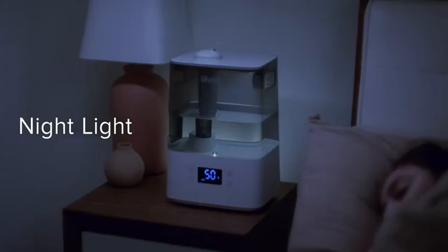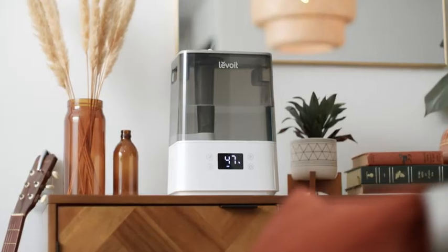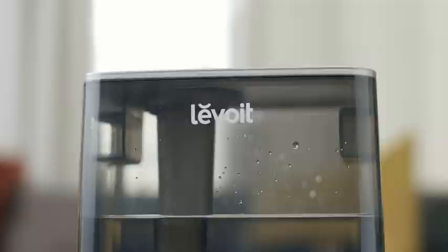You can even add essential oils to the aroma pad for calming fragrances, and bring in a little light for quiet comfort. Refresh your space with Levoit.